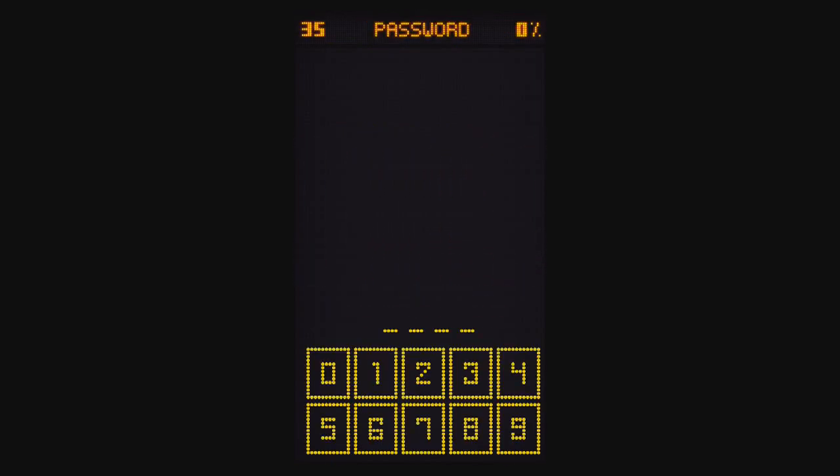Level 35, Password. This is a tricky one. You have to tap the screen rapidly to find hidden little numbers. For me they were 8, 1, 9, 5 — but it's going to be different each time.